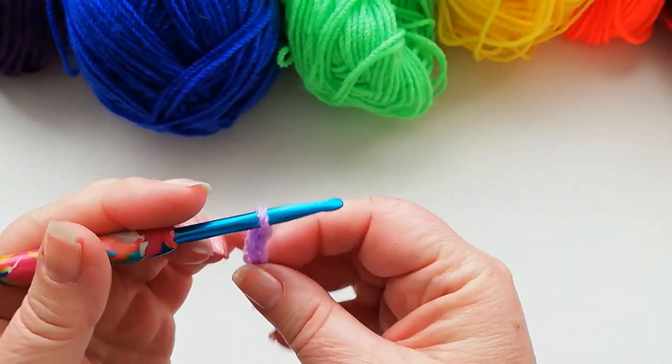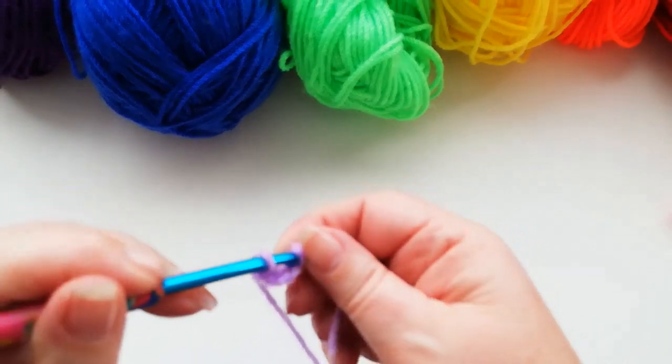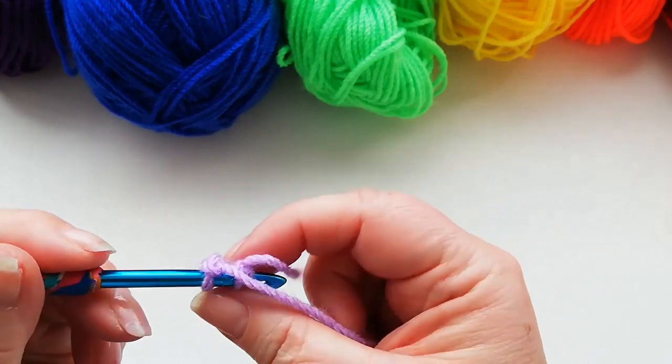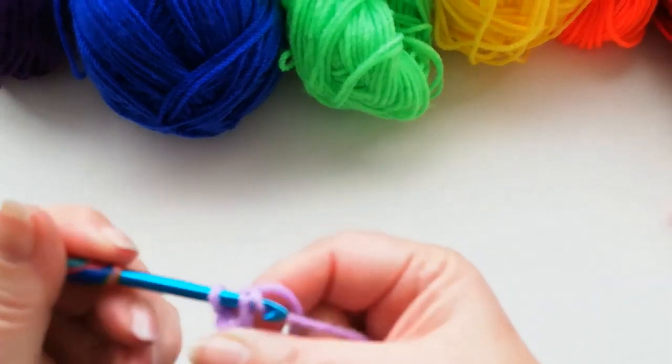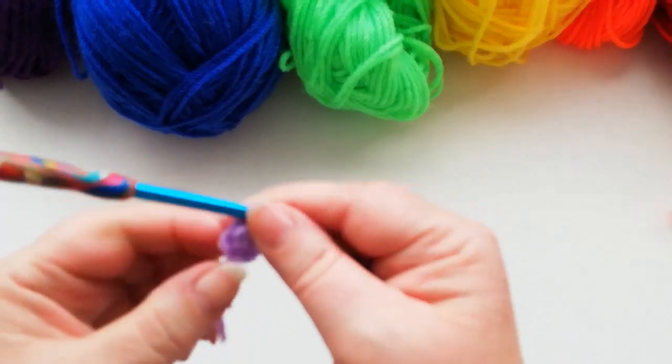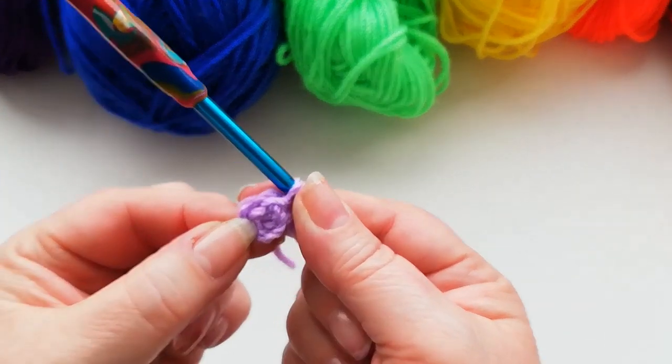We're then going to join into the first chain with a slip stitch — just yarn over into that chain and pull through both loops. We've now got a circle.